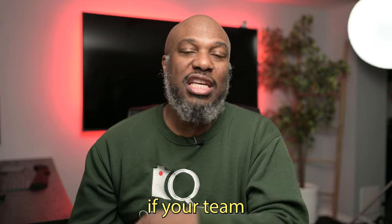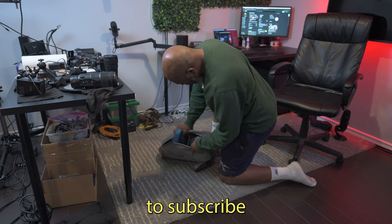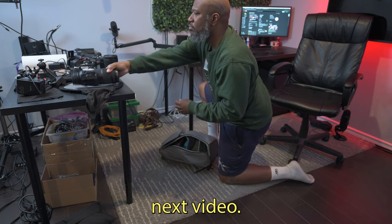Thanks for watching! Let me know in the comments if you're team 35 or team 85, or maybe something else. Don't forget to subscribe to Q Photo Lens for more gear insights and tips on photography. See you in the next video.